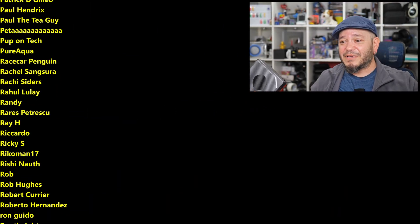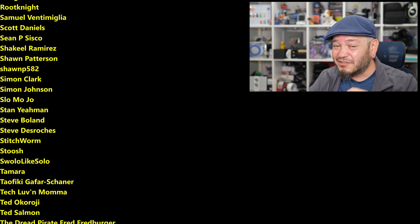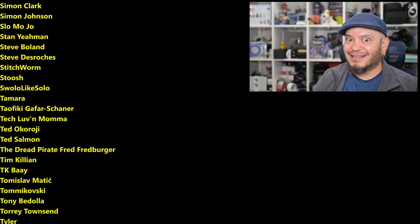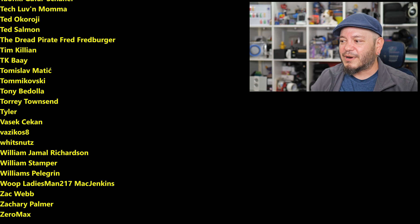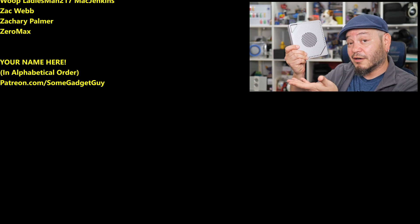These are the folks that are directly helping to keep the lights on here in the Gadget Lab — my reviews, editorials, videos, and community stuff. None of it would be possible without their support. They're basically the coolest tech pals in the universe, and they've helped build a community that I love hanging out in. You know where you can find me around the rest of the internet? At SomeGadgetGuy — basically everywhere. These days I'm trying to spend a bit more time on Mastodon, a little on Bluesky, and a lot less on Facebook, Instagram, and Threads, and definitely not on that dumpster fire site. I'll catch you all on the next review.